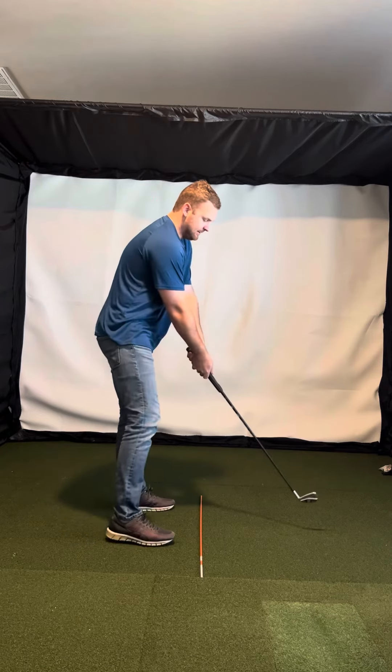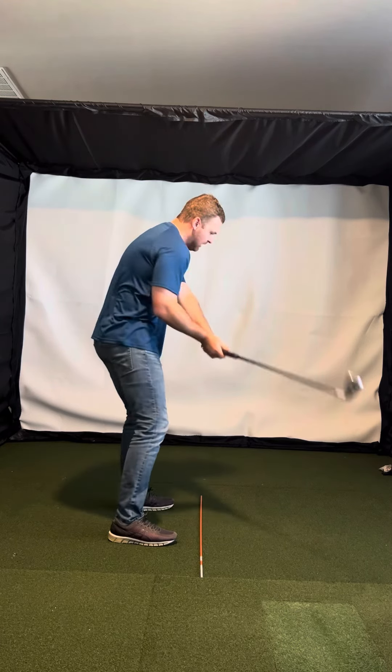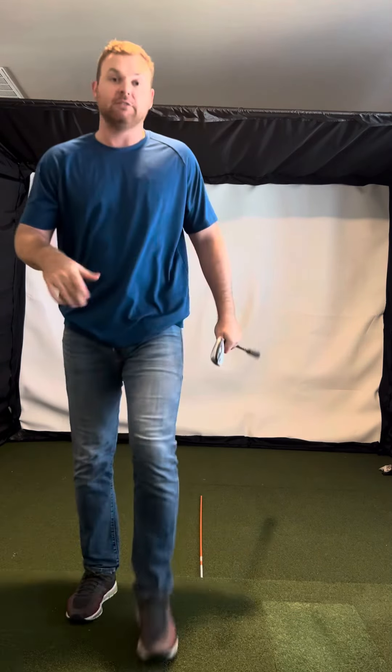The last thing is, once you get that feel of that square position, you almost want to feel like you're trying to come over the top a little bit — come over the top and hit cuts. That'll help you with your rotation and everything.